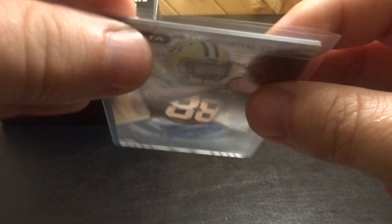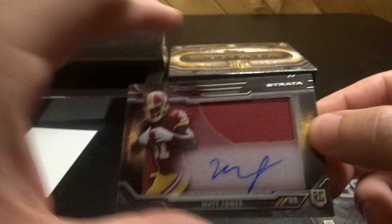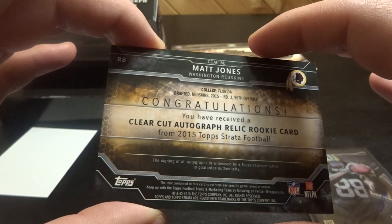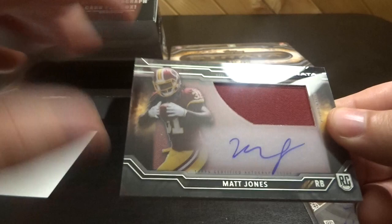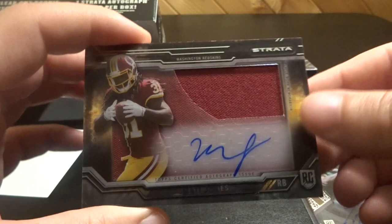And then the next one is — Matt Jones! Oh my god, it's a Matt Jones. I don't think Matt Jones plays anymore. Anyway, Matt Jones autograph rookie card — this is a big piece, so a big portion of the card is the jersey, and then a little piece of the jersey.